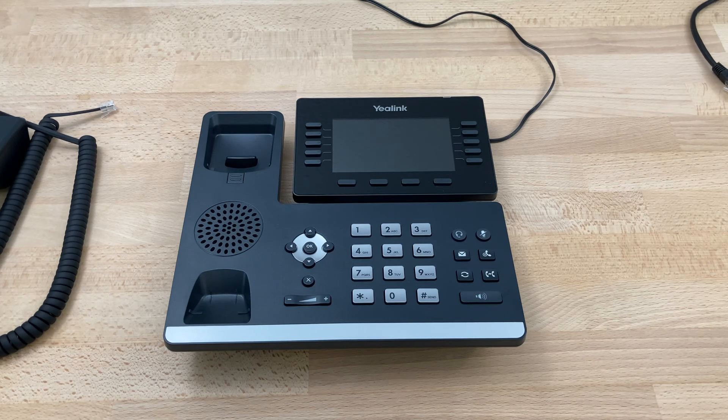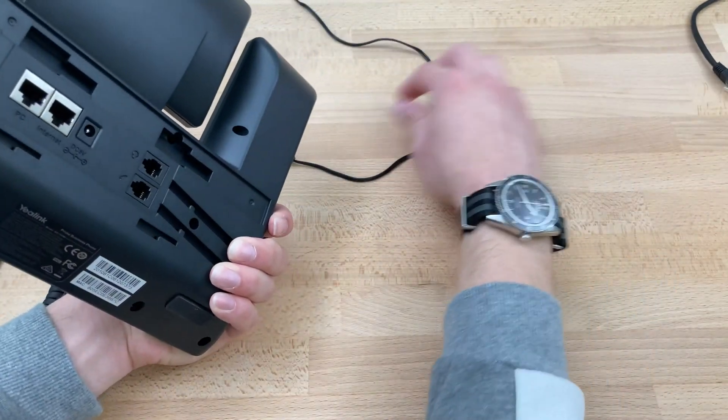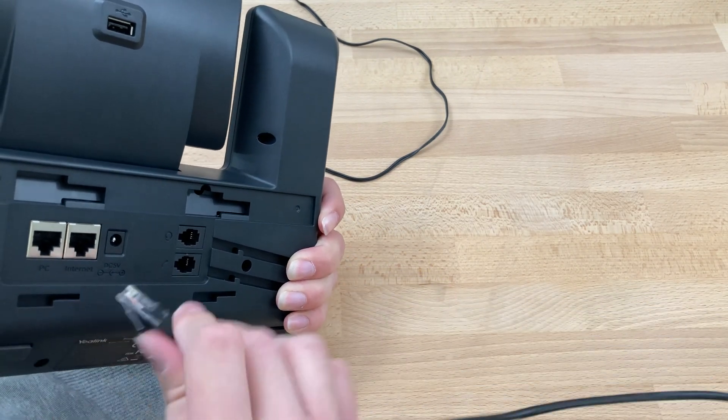Today we'll be doing the initial setup on a Yealink T54W. To begin with, we'll take our phone, grab our ethernet cable right here, and we'll plug it into the port that says internet.